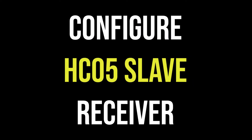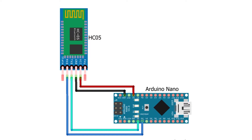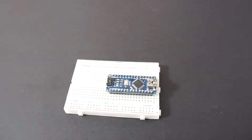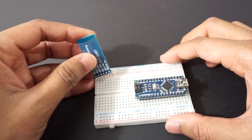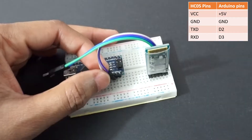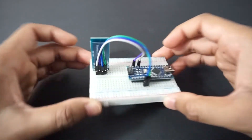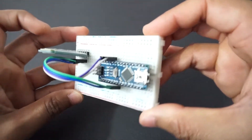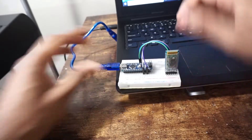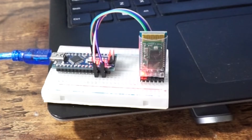Let's first configure HC-05 as slave for the receiver. To setup HC-05 we need to use AT command mode. For that make a connection as per the circuit diagram. Fix Arduino Nano on breadboard, place HC-05 on breadboard, and connect HC-05 to Arduino as per the pins in the table. Connect Arduino Nano to laptop using USB cable. You can see the HC-05 is blinking rapidly.